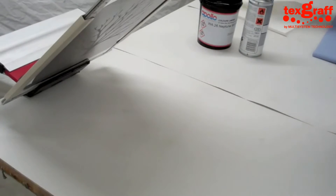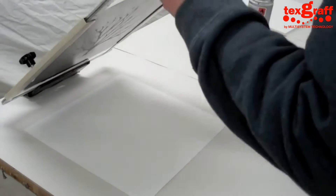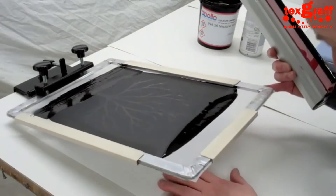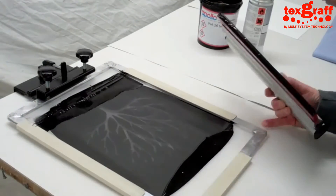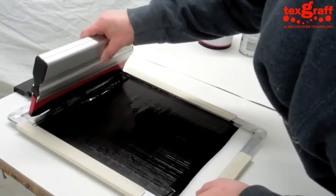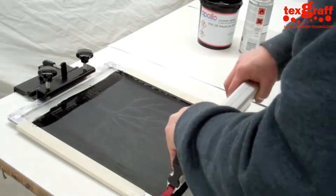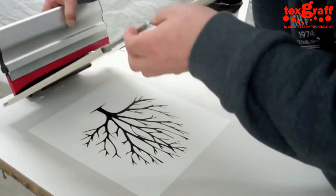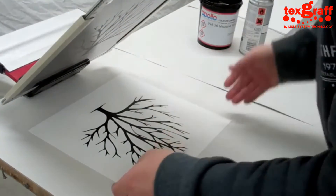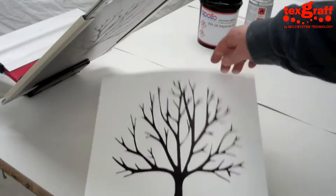That's our first one. We're now going to do a second print and we've already marked the table up so it goes in the right place. I'm doing this by hand. We don't normally flood the screens back, but with this image it's got a solid image — it's not got any halftones in it, and it means it will get a really nice covering of ink. If you've got a halftone image, sometimes you don't want to be flooding the screen, otherwise you'll end up with too much ink going down. But there you can see a lovely, crisp little image.